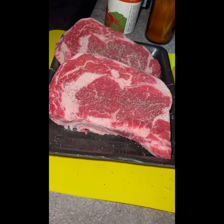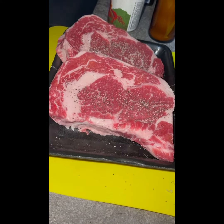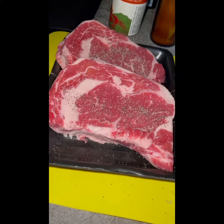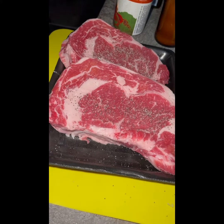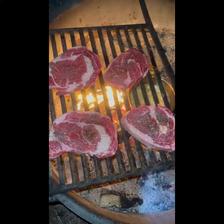Next are the steaks. I have my ribeyes here, seasoned with simple salt and pepper. Ribeyes are not exactly low in points, but hey, we're camping — steak and veggies is going to be an amazing meal.